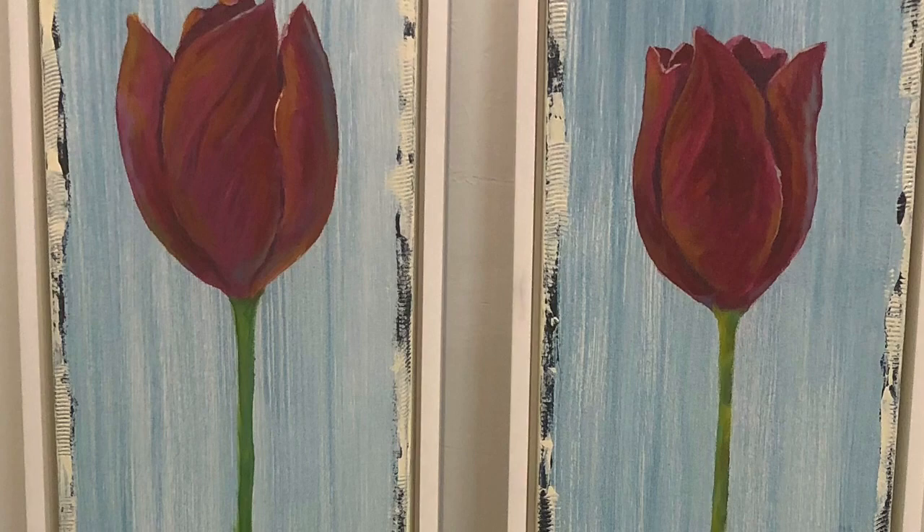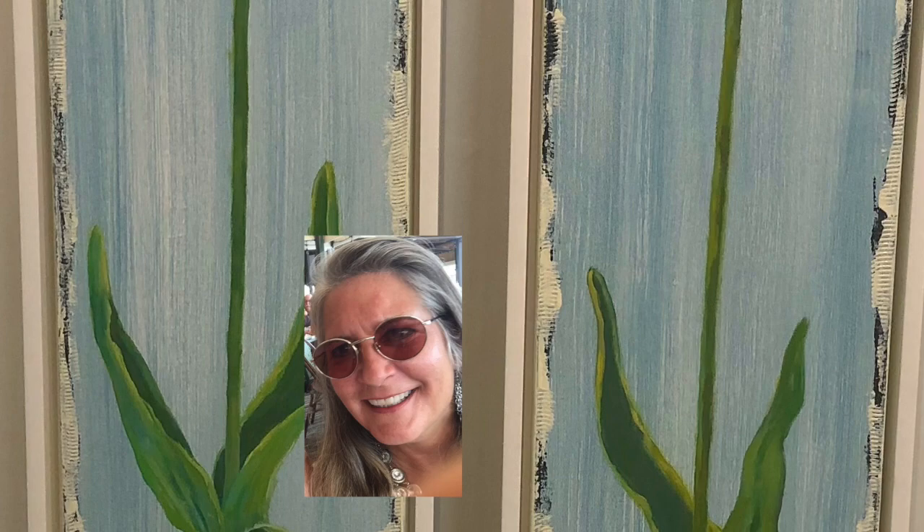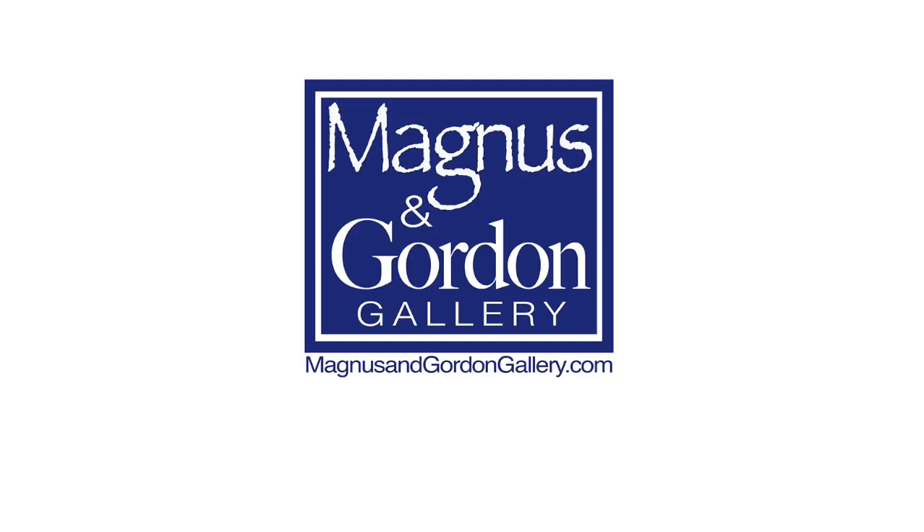We'd like to thank you for joining us today. We hope we'll be at the show next year and we can meet in person. In the meanwhile, take care. And if you're ever in Florida, please come by our gallery in Delray Beach. Thank you.